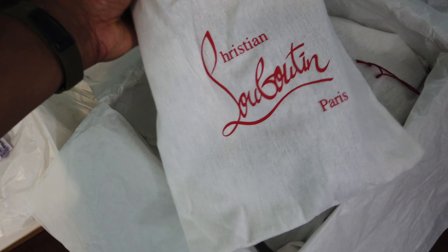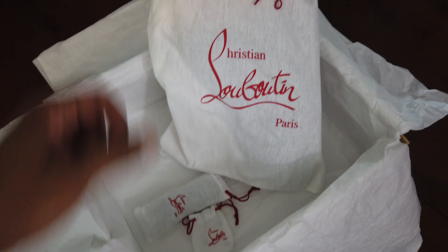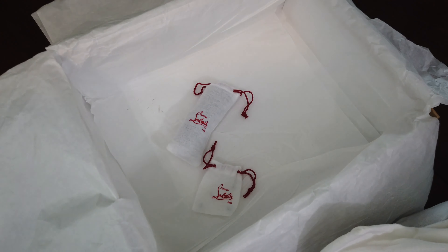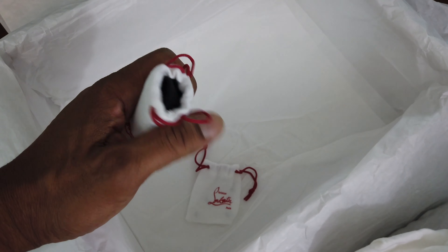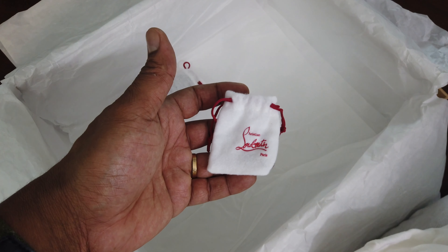Ain't washed them, ain't wiped them down, ain't did nothing special to them. So as I show you, this here is how they look. Everything you see — packaging, everything — after two and a half years. I think I paid about — my wife bought them for me — but they go for about $1,200, I think. Real nice joints, real fresh, real sweet.